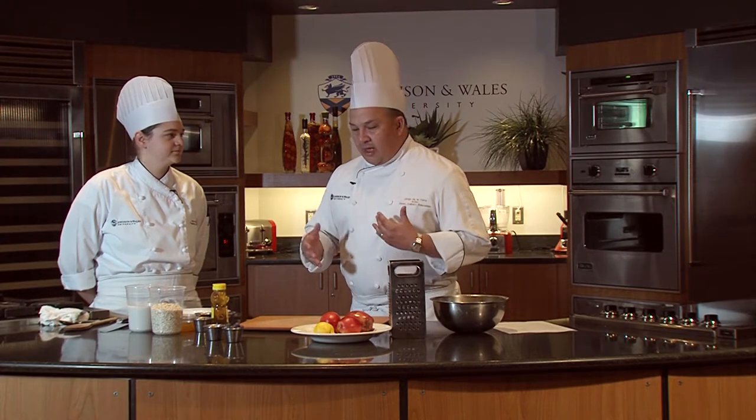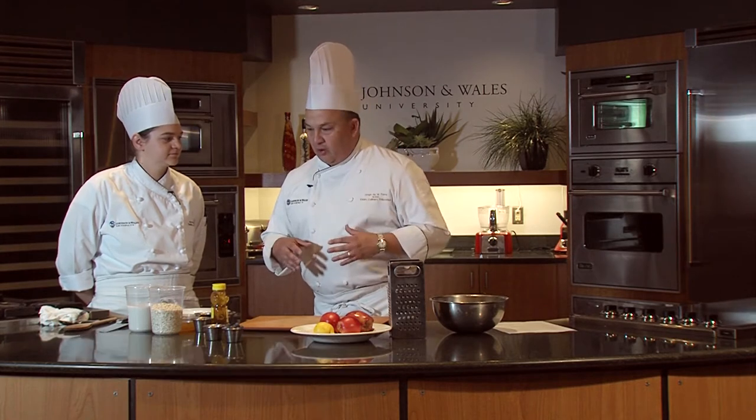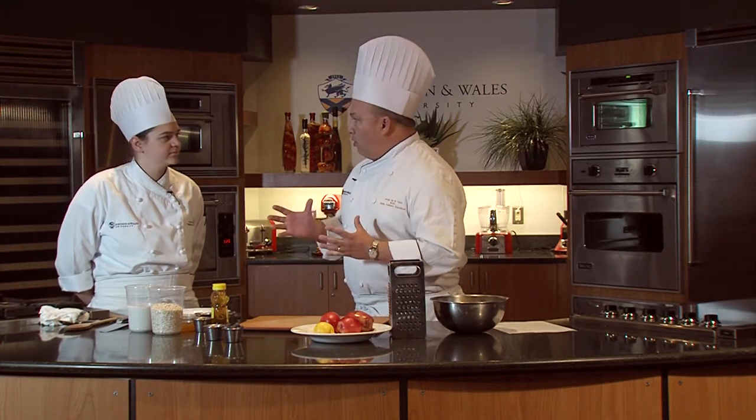There's a Bircher Muesli, and it's made from a doctor in Switzerland years and years ago. He made this very famous breakfast, and it's called Bircher Muesli, and it's a cold oatmeal.